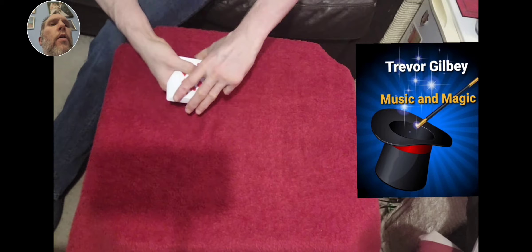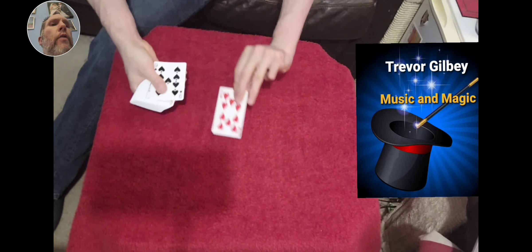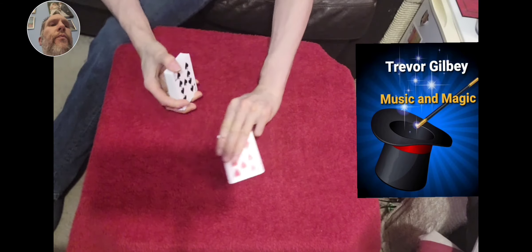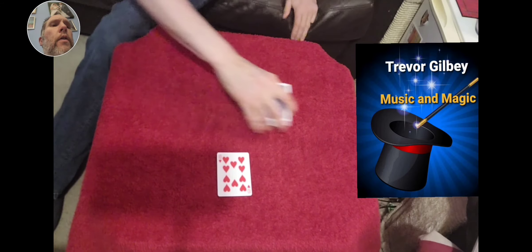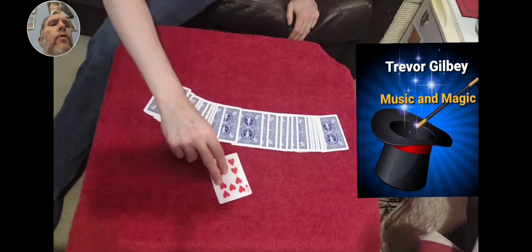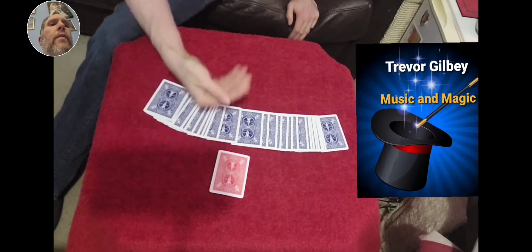Now keep your eye on that card, the 10 of hearts. I'm going to place it aside like so. Keep an eye on that card. Show you all the backs again — that's the blue back, apart from your one, which is a completely different card.